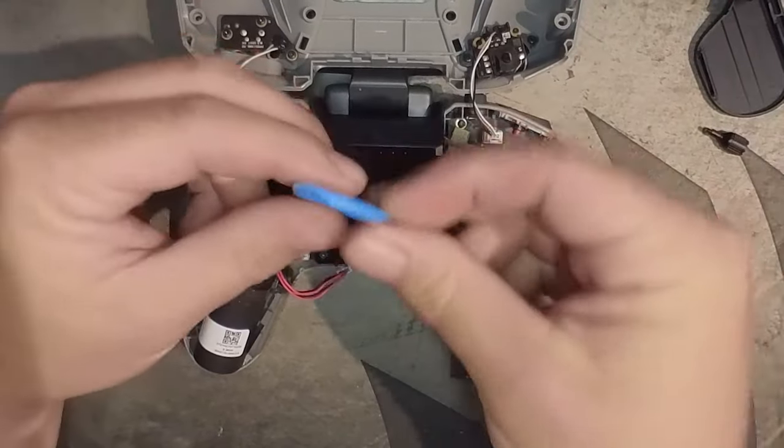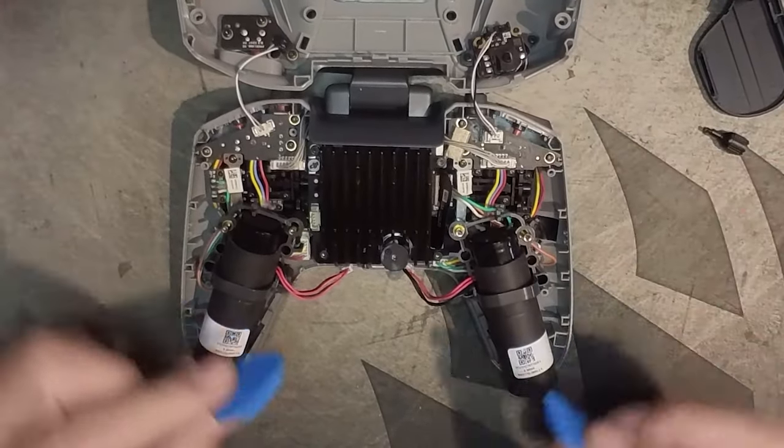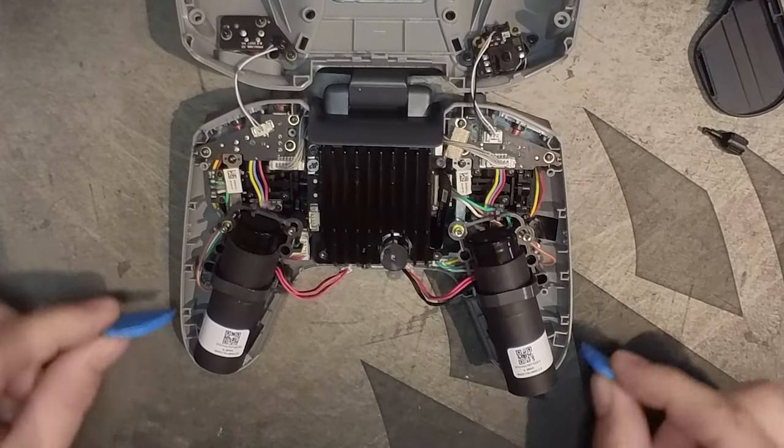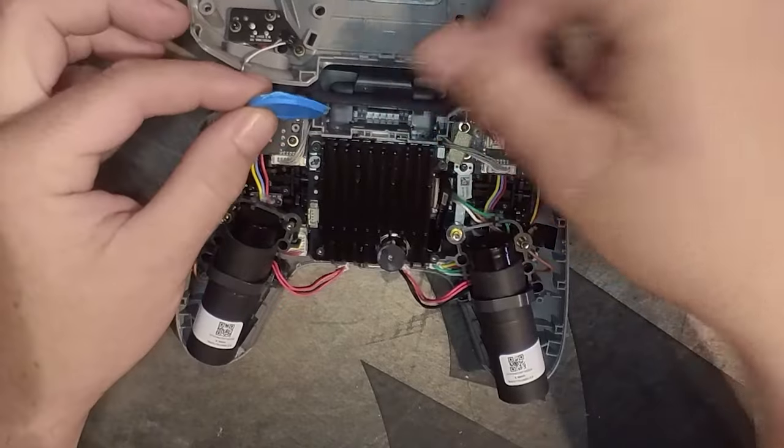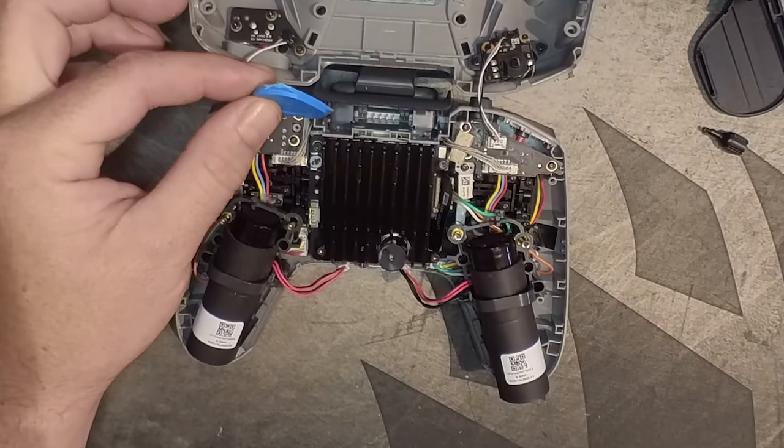Once you've opened it, you need to use these tools and work your way from the rubber grommets all the way around to get to the top. Then you get this little section which flips up on the top of the controller, which is quite easy to open.